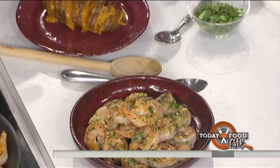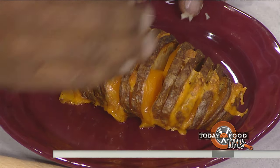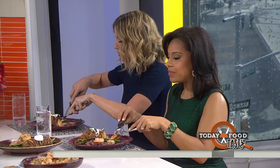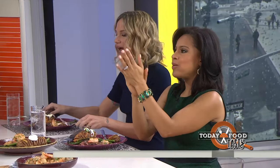And then you end up with your shrimp — your surf and turf. And the hassleback potato: you slice it accordion-style, bake it, put some cheese on it, sour cream, scallions, and bacon bits. You've got a fantastic surf and turf — beautiful and romantic for Valentine's Day. For this recipe and more, head to today.com/food.